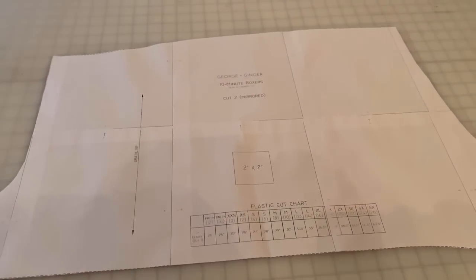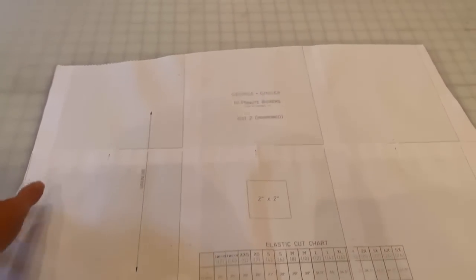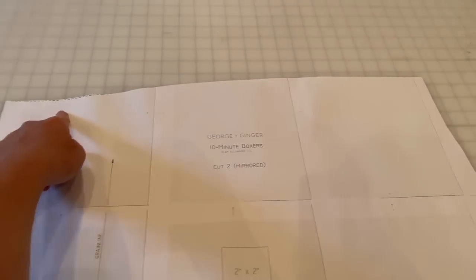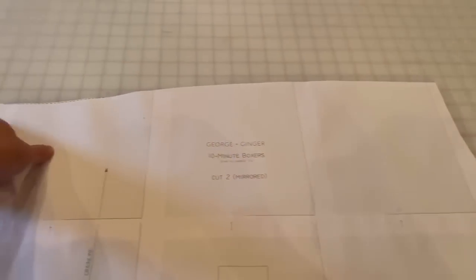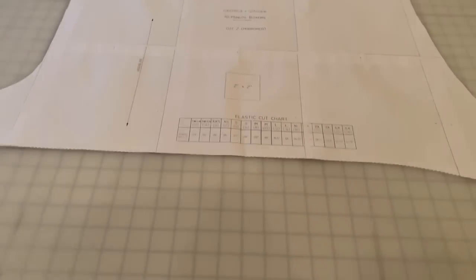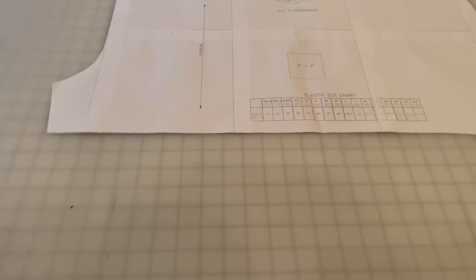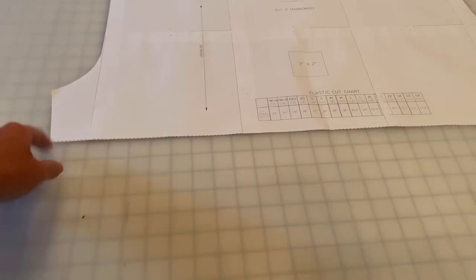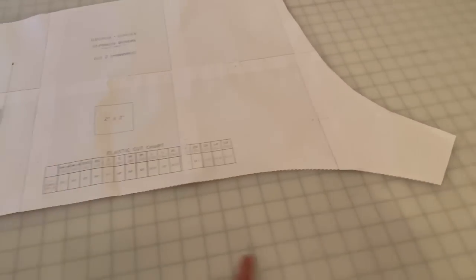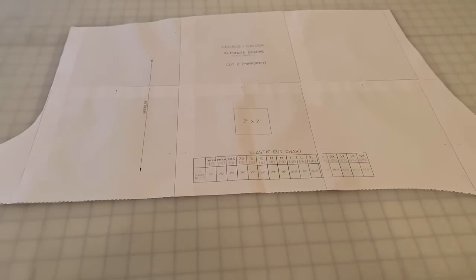A few notes on altering the fit: if you want a higher or lower rise, simply cut that top edge higher or lower on your fabric. If the inseam length is too short, extend the inseam line and cut it longer. You can also cut them shorter if you want. I hope you love this tutorial and your new boxer shorts!